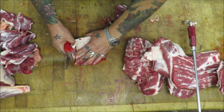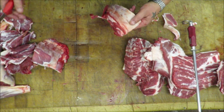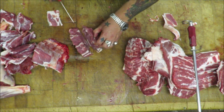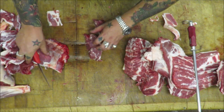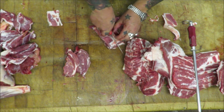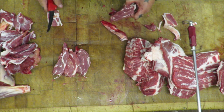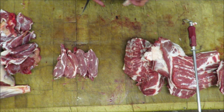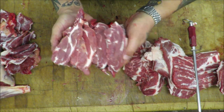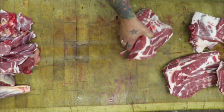Trim off any excess fat. Just have a look at the thickness of those — well they would make good stewing steaks, wouldn't they? Casserole in — awesome. They are awesome, look at those.